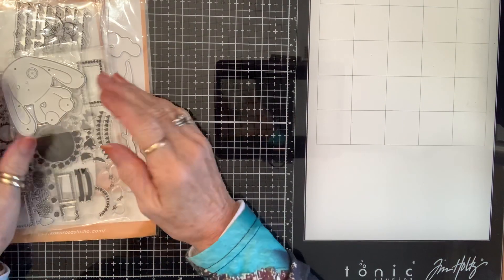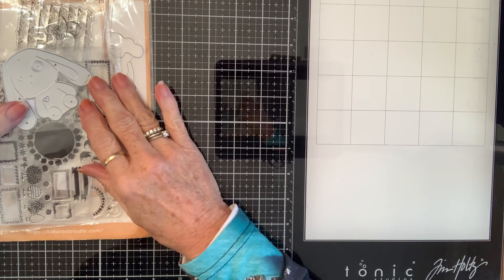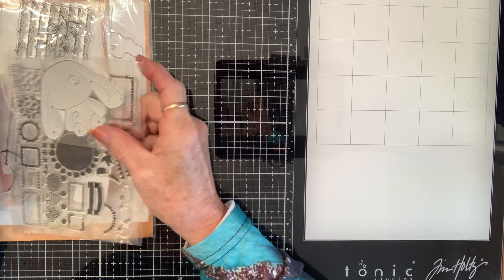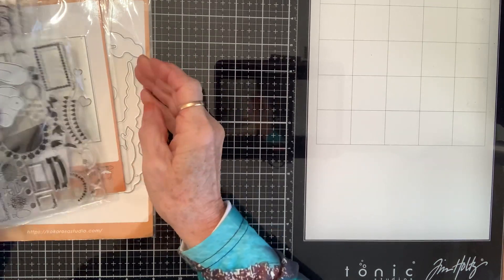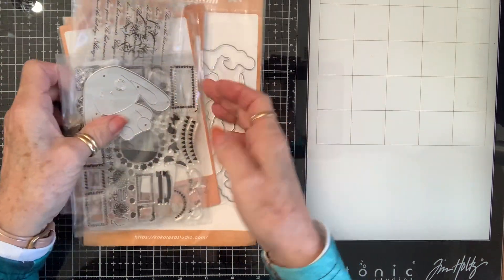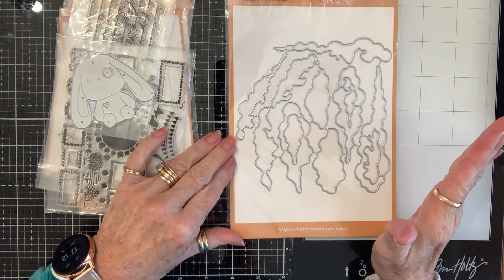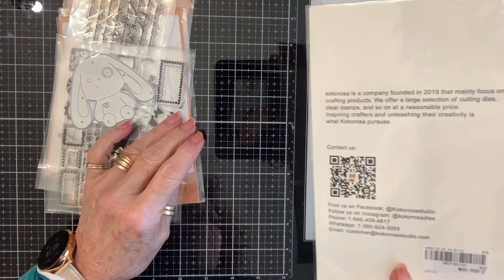In Love Arts reached out to me and wanted me to cooperate with them with some dies. And so this is what I chose. It came in Cocorosa packaging, so I'm thinking they must be joining up or something.